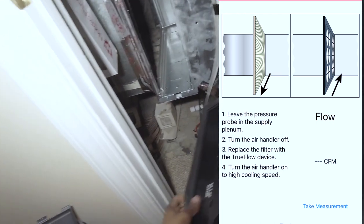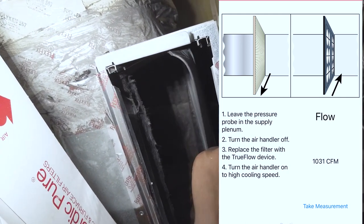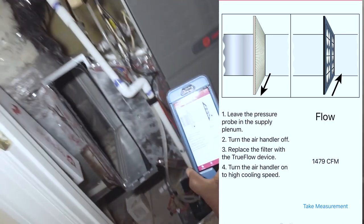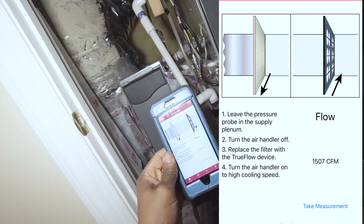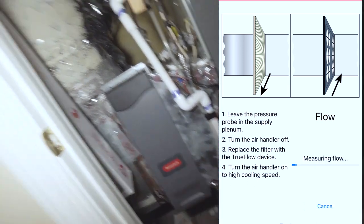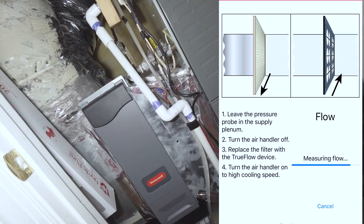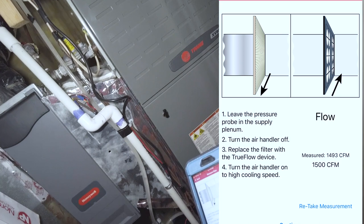We want this probe facing the air coming in — so as you can see, this is the front side and the air is going to go here. You can tell there's a massive amount of static pressure. It's reading about 1500 CFM. And that's how much airflow we have with the filter in.